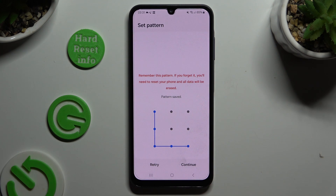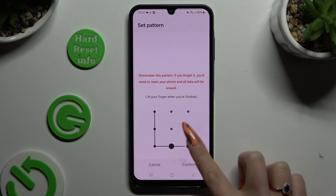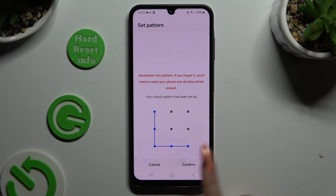Then create it, choose continue at the bottom right corner and repeat it to confirm it. Lastly, select confirm.